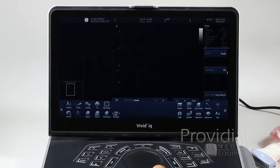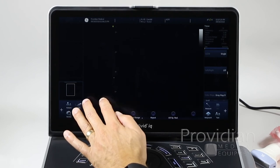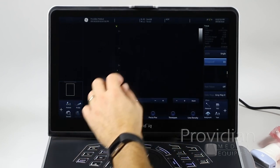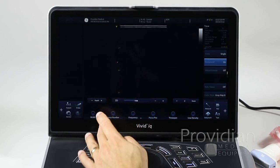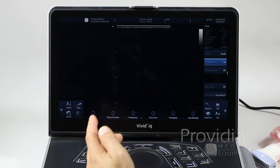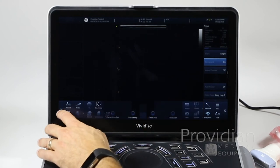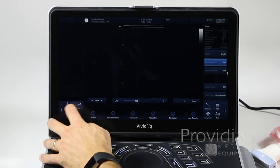You can also tap the main image to go to a larger full screen view, which drops the gain bar. In full screen mode, you can still adjust the depth, but for the gain you'd need to go back to the smaller image view. Zoom and pinch gestures still work in full screen.